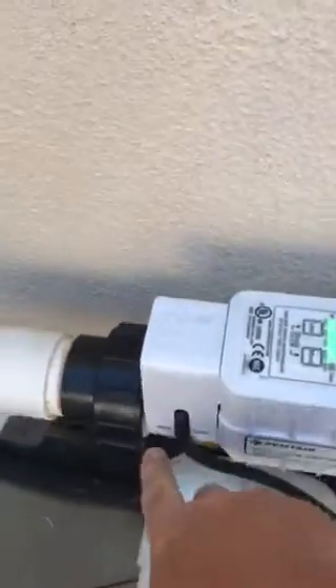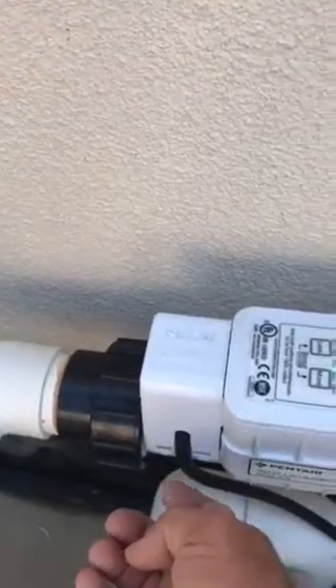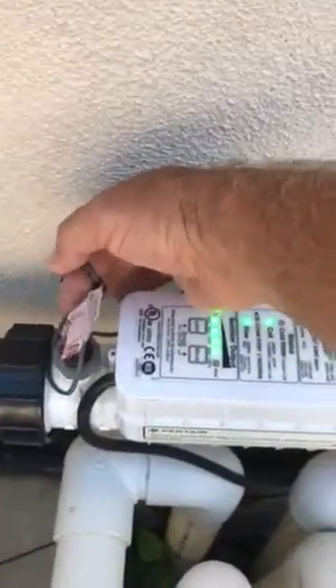What I found is these clips on each side. I put a screwdriver underneath and pried them out to get the cover off. That is the flow switch right here.